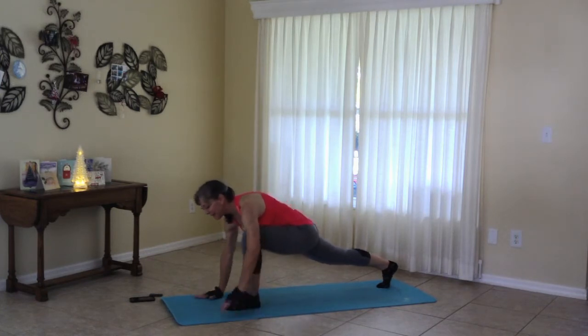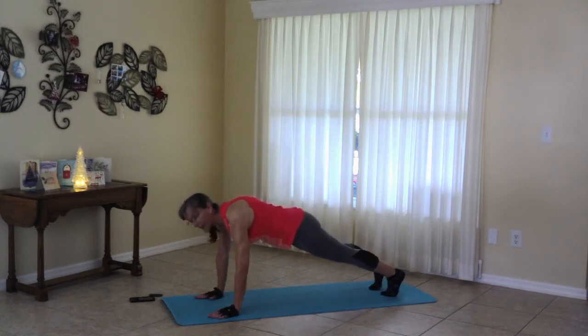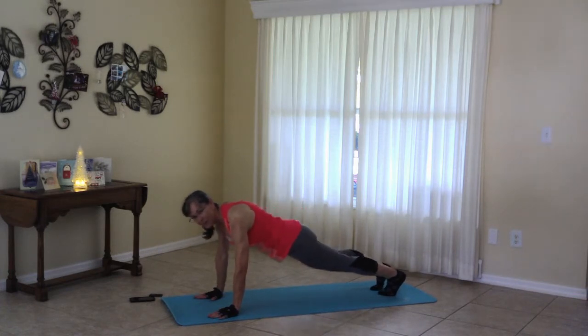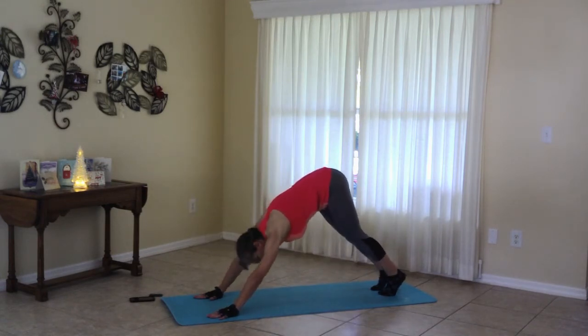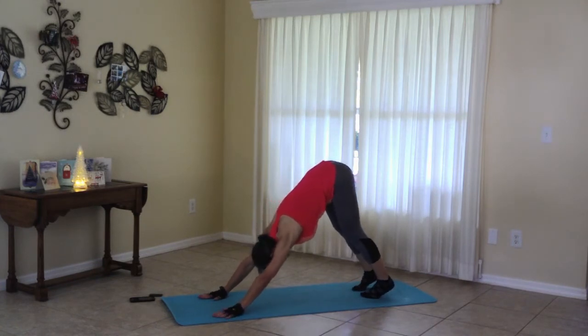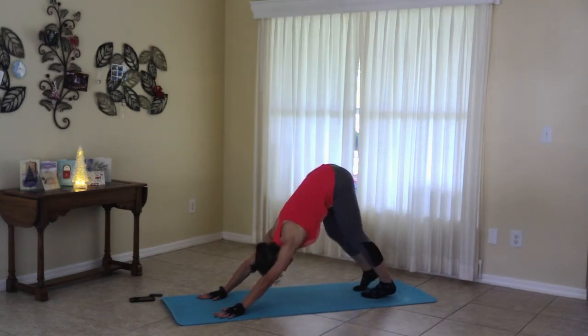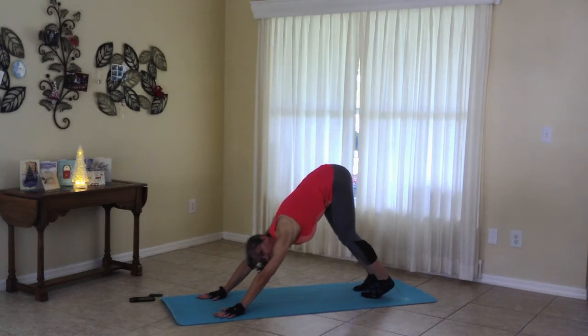Moving to plank. So place that foot back. Holding right here for just a moment. Remember that our glutes are up a little bit, so we're not hanging down here. Our glutes are up. Moving to down dog. Push the glutes up into the sky. Your knees may be a little soft here. Readjust that down dog. Soften the knees. Push the glutes to the sky if you need to. Paddle your heels a little bit.